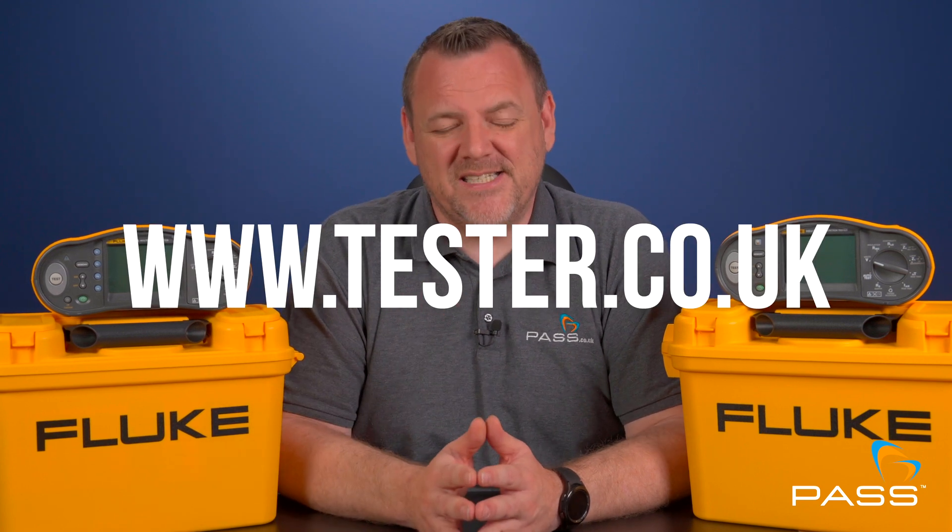For more details or to make your purchase, visit our website at www.tester.co.uk. Don't forget to like, subscribe, and hit the bell for more reviews and electrical tips. Thanks for watching and stay safe out there.